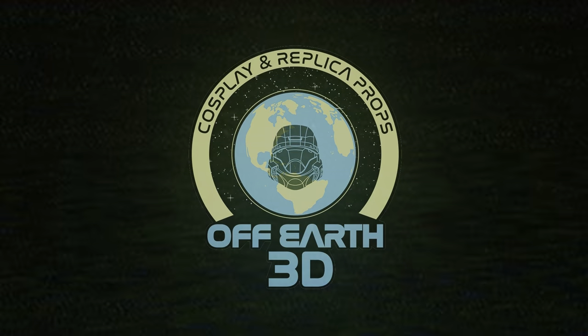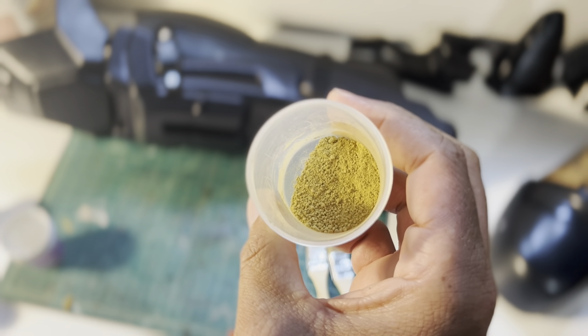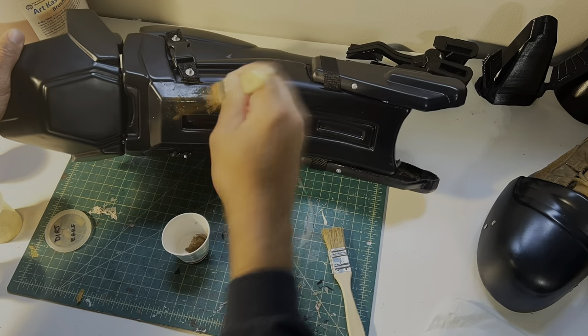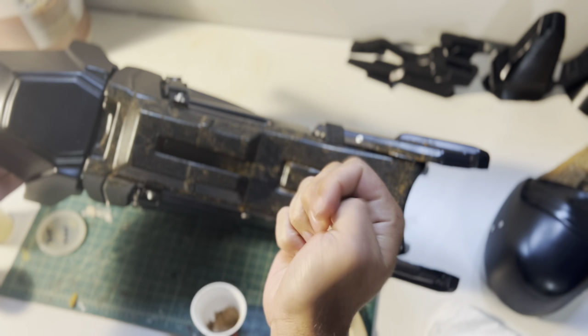So these nice shiny gorgeous shin boot covers - whatever you want to call them - for the ODST, we're going to beat them up, not really, but just with some pastels and paint brushes. To start it off we're going to need a couple cups of water, a dark mud pigment, and a light mud pigment. We're going to take a little bit of our pigment and a Dixie cup, mix it up with some water, and start applying it all over the piece.